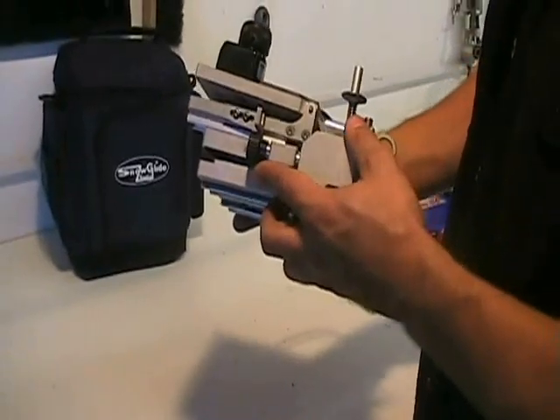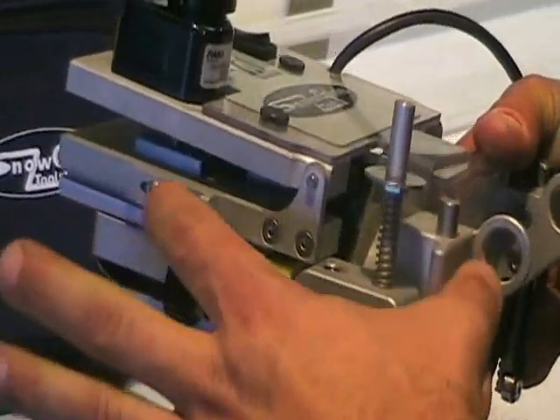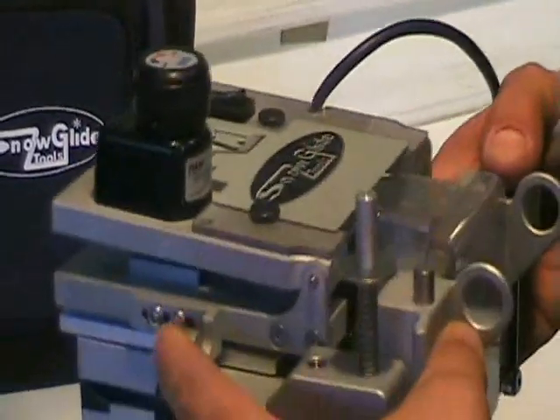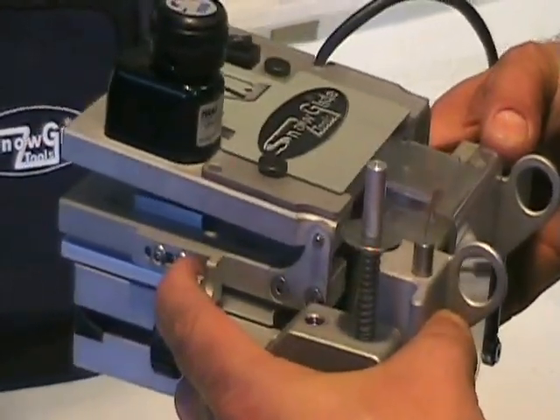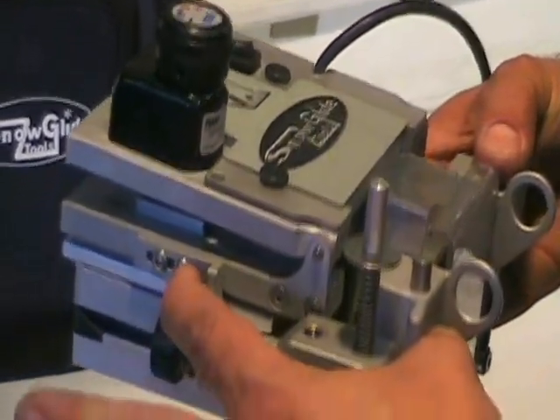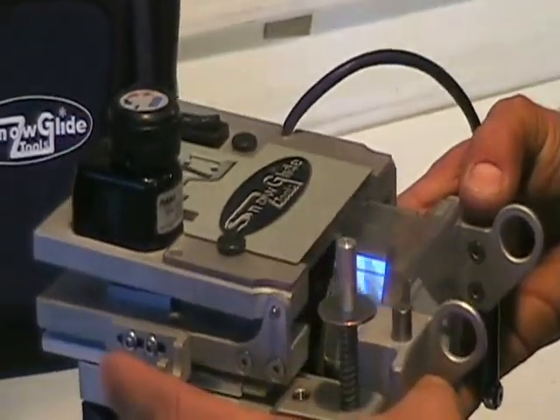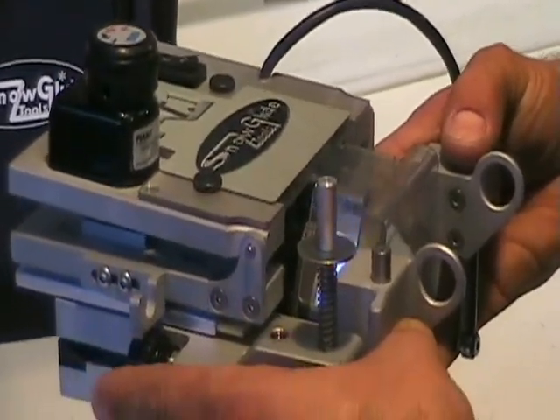The side edge mode works with this lever. Thumb here, index finger here — this is how the machine moves back and forth. You can disengage or engage the machine by just pulling this lever back. Pulling it towards you disengages it; letting go and allowing the spring tension allows the machine to go back and engage on the edge. That's the side edge mode.